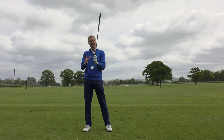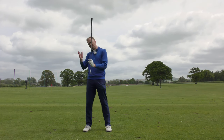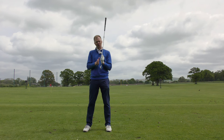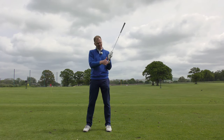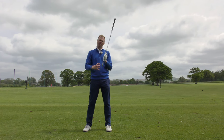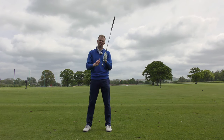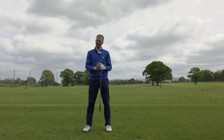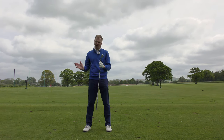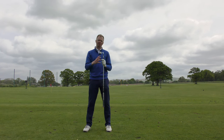You'll then have the mid-handicapper stuff, the better players' stuff, and maybe the pro stuff. At the pro end of the scale, you'll generally have a blade or a very slight muscle back. A bladed club will have a much thinner top line, much less offset, more weight higher in the head, less weight on the perimeter, and possibly a smaller profile head. The club might even be forged, which is a metal process that makes it feel softer. It's a better-looking club, but it feels slightly harder to hit, with a smaller sweet spot that feels lovely but is less forgiving off-centre.